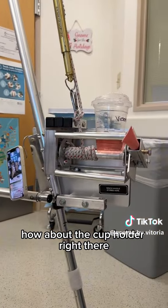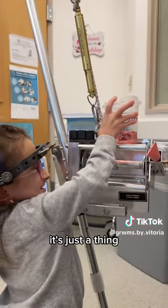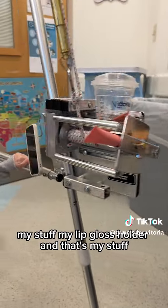That thing that looks like a cup holder right there — it's not actually a cup holder, it's just a thing. I put my device there, my stuff, my lip gloss holder — that's my stuff.